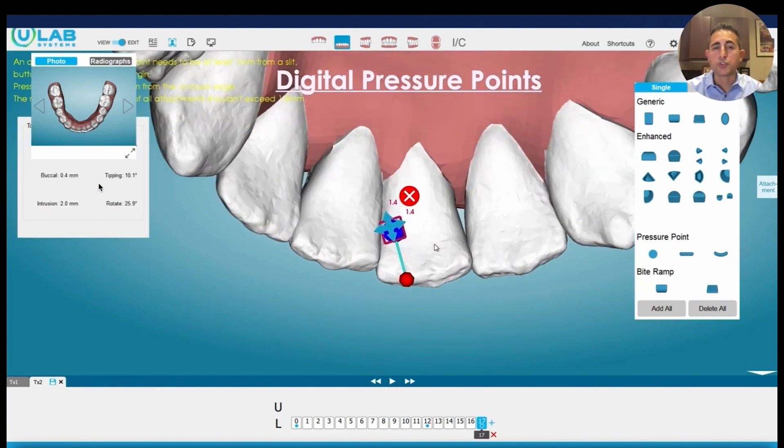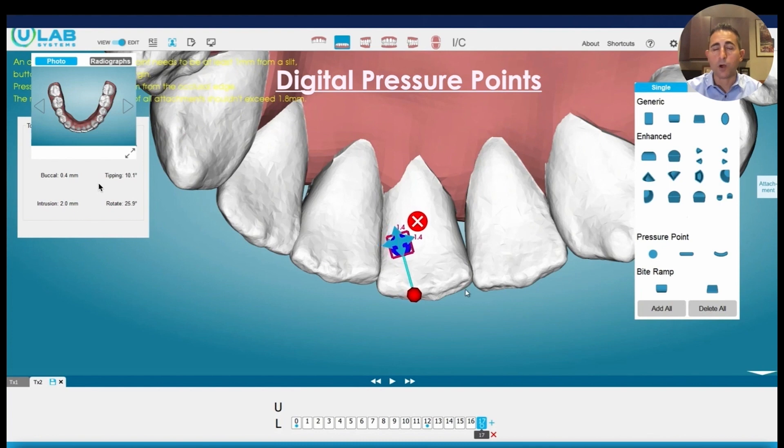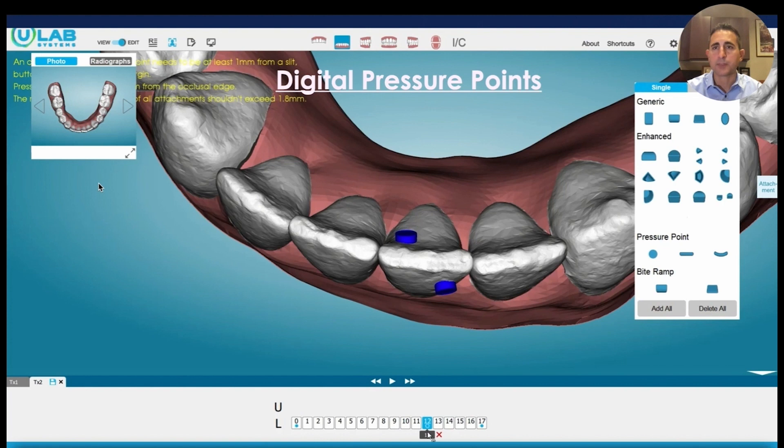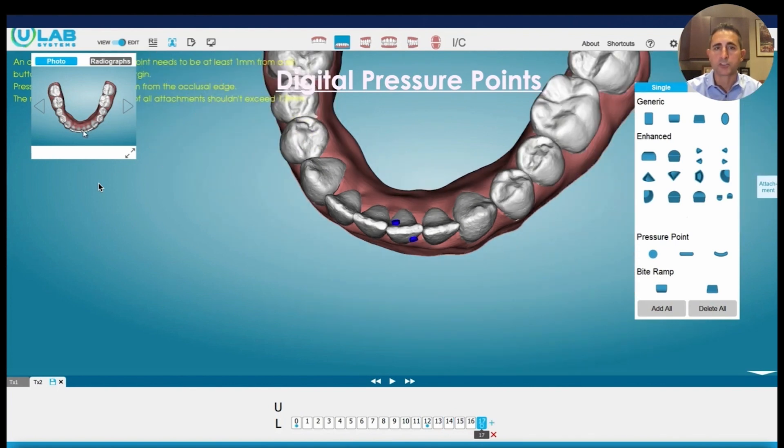Another thing you can do is add attachments — you can add an additional attachment. I try not to do that because if I add an additional attachment, then I have to bond it, and that creates another appointment. So I'm going to do as much chairside refining as I can without adding additional attachments. The use of pressure points and pressure ridges helps us to be able to do that predictably.